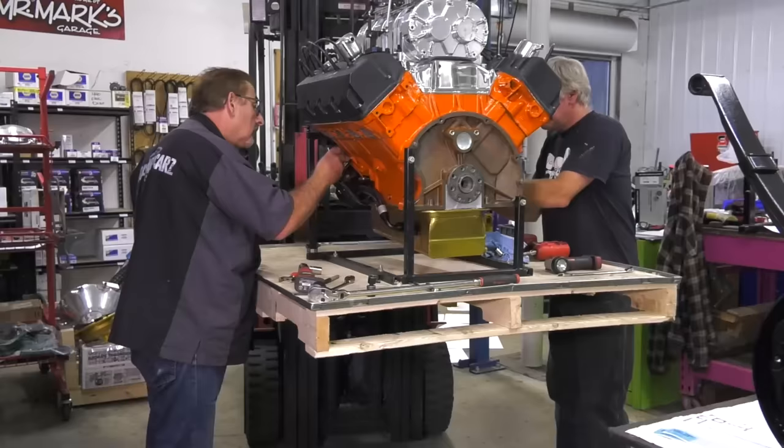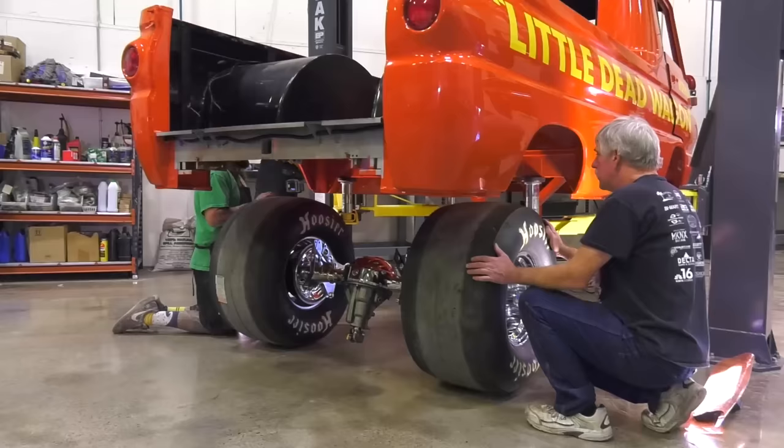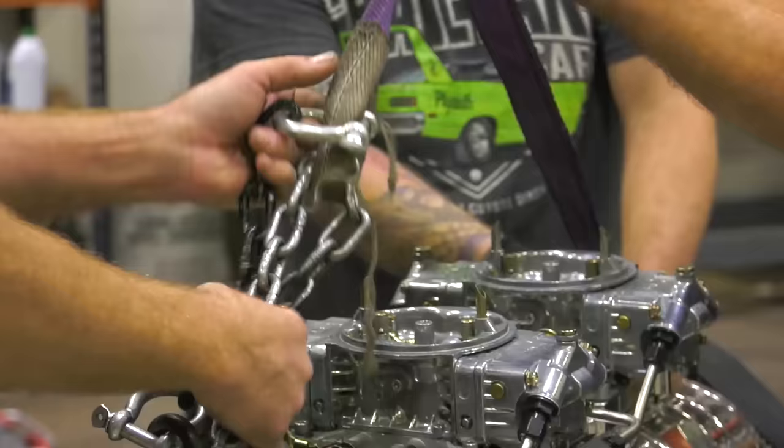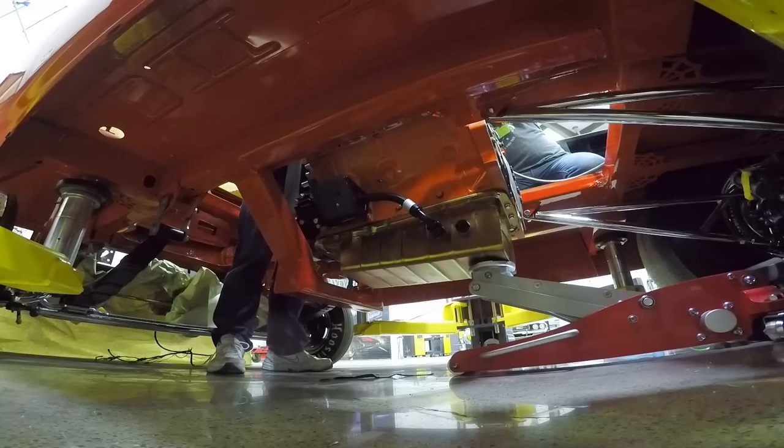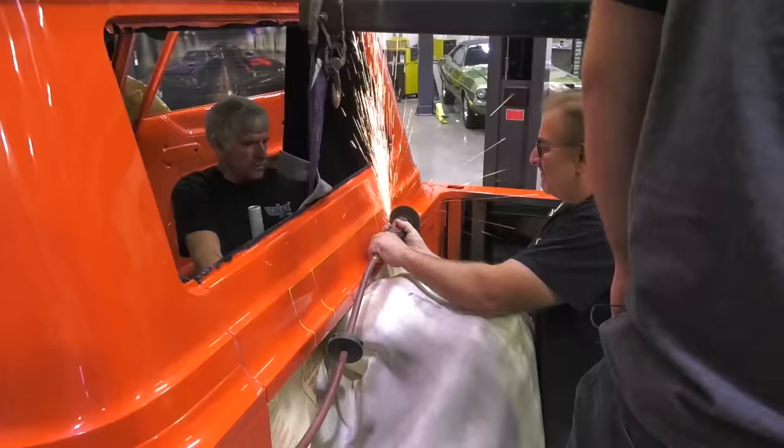Doug and I are working on getting the engine mounts in position. I've already pre-mocked all this stuff up, so now it's just a matter of putting it on the engine and getting it ready to go in the A100. It's not just a matter of dropping it in there like it is on some cars, or just dropping the car down around it like we do on the other cars. God, I've got a bad feeling about this.